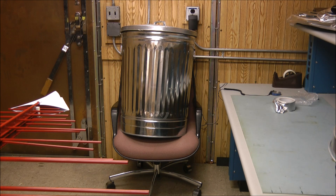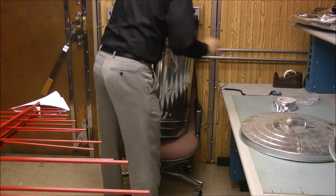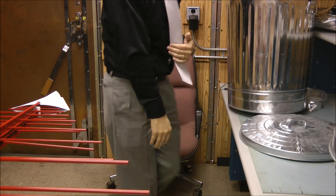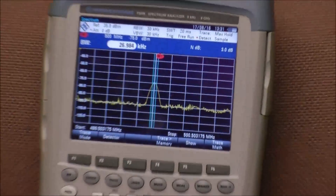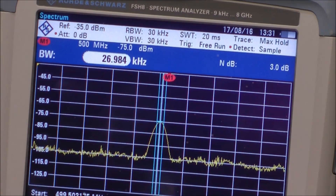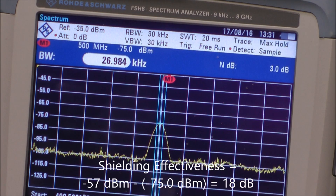I've put the spectrum analyzer inside the galvanized trash can, turned on the transmitter, and the spectrum analyzer captured the peak level it sees. Let me turn off the transmitter so I won't corrupt the measurement. Zooming in, the peak inside the trash can was measured to be minus 75 dBm. The open air reading was minus 57 dBm, so we're getting about 18 dB of shielding effectiveness, which is not very good.